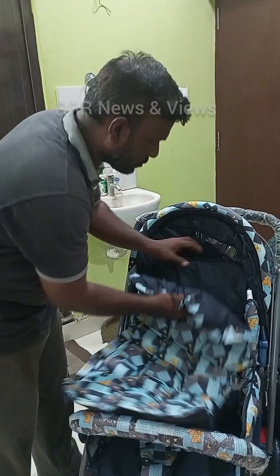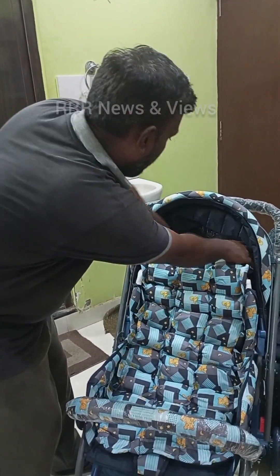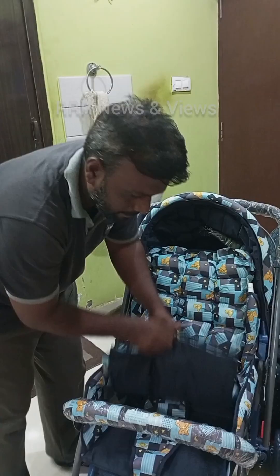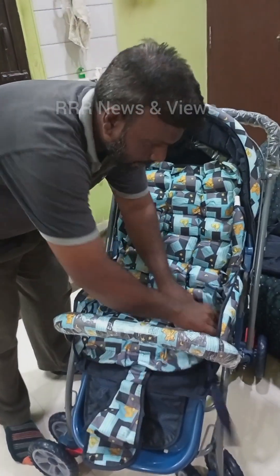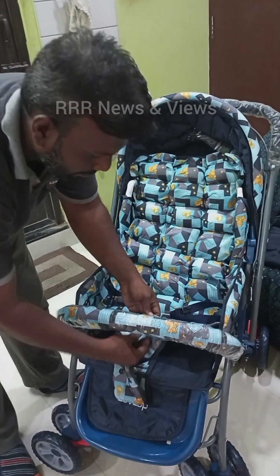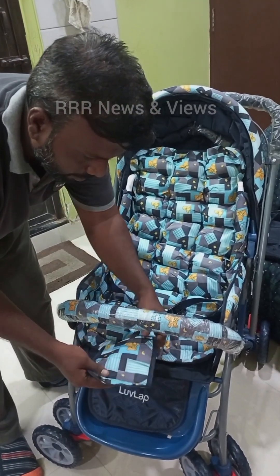There is a cushion seat provided where you can remove it, wash it, and then insert it again. Seat belts have also been provided so that the baby doesn't move from the stroller.